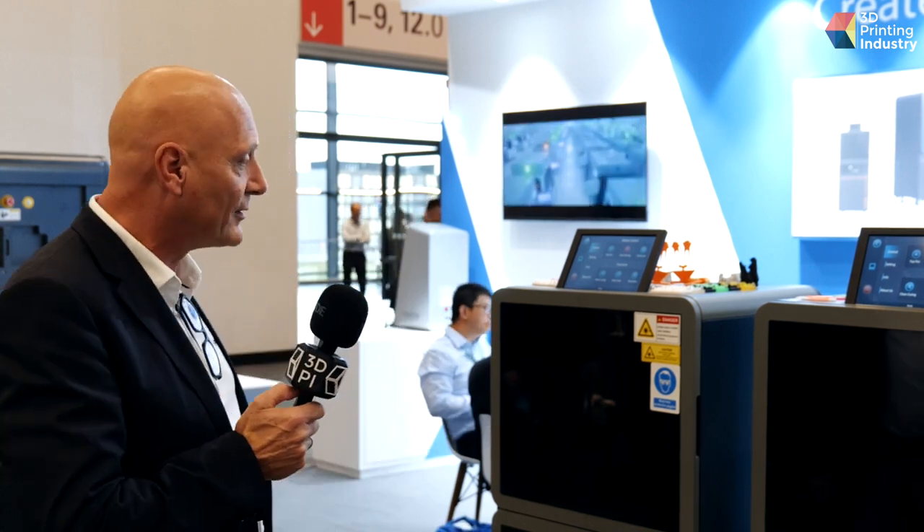I'm Jason, Sales Director of the Overseas Business Unit at Union Tech. We are very glad to be physically coming back to Formnext this year. This year we changed a little bit from our SLA line that we've shown in previous years — we decided to bring our brand new DLP printer line to the show.